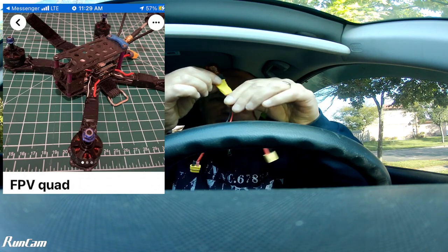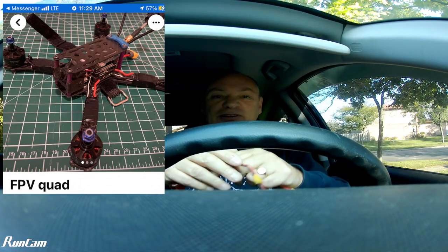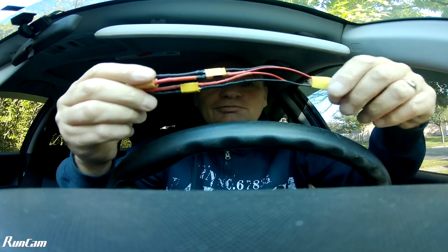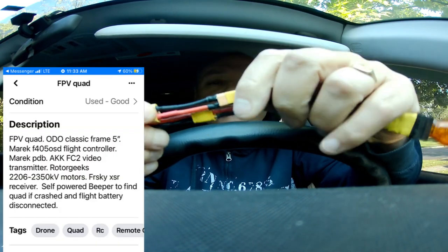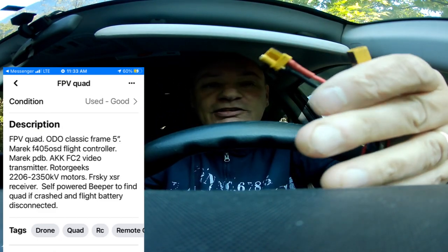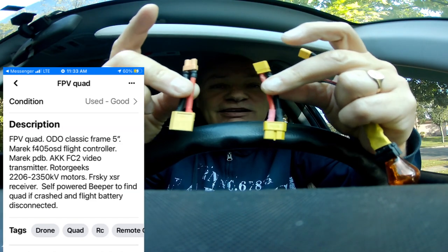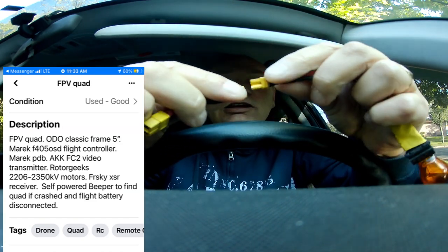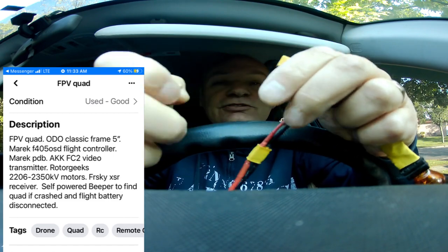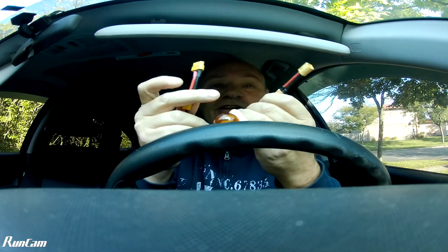I'm going to take my smoke stopper to try it. It's just a little tip — unless you probably already know this — but if you make a smoke stopper for XT30s, you could make XT60 extensions and use the same smoke stopper for both size batteries.